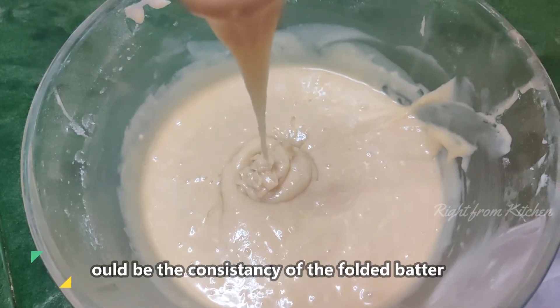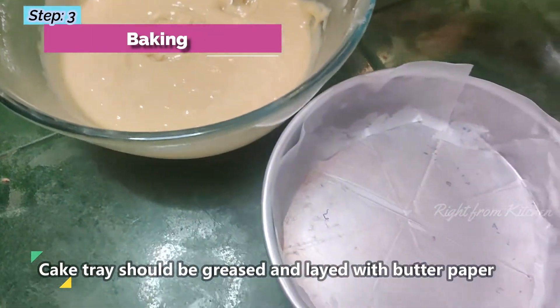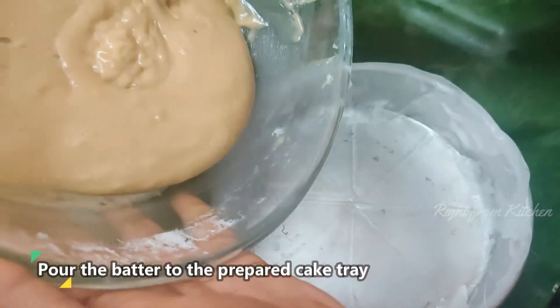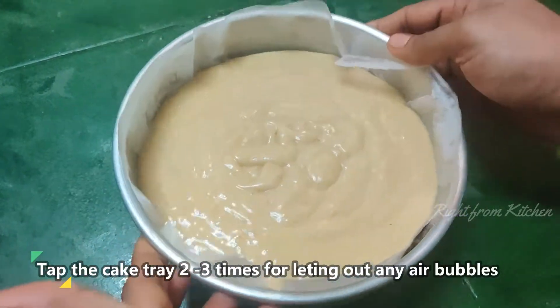After cleaning in water, I will put the batter into the cake tray.